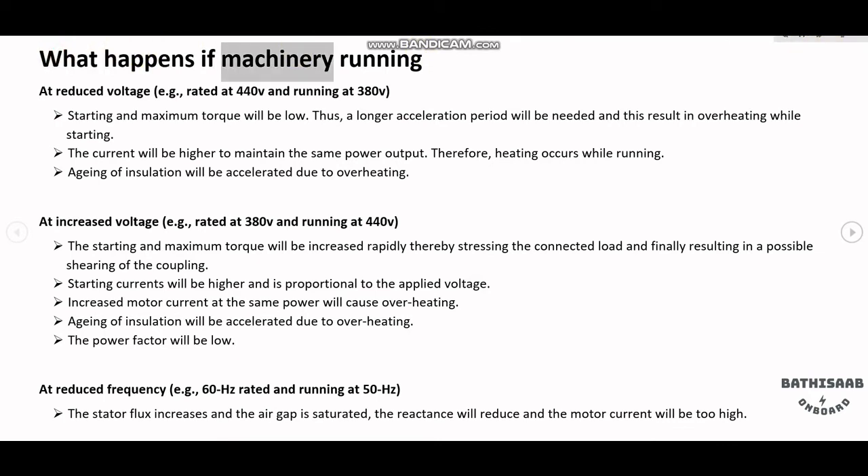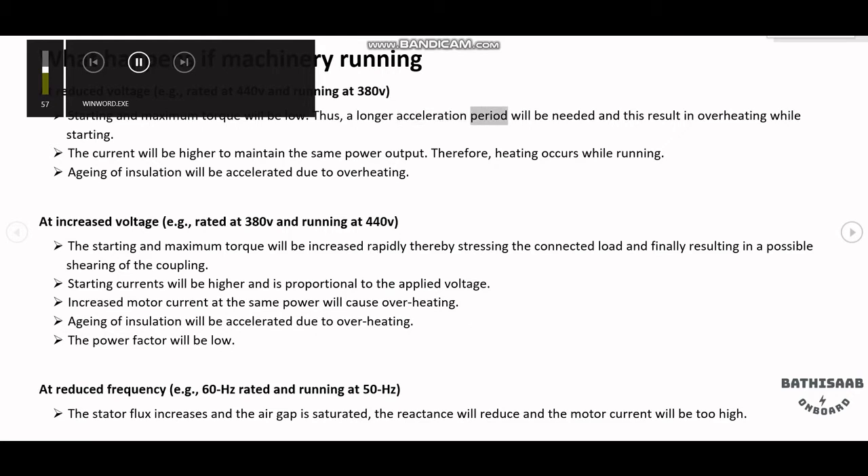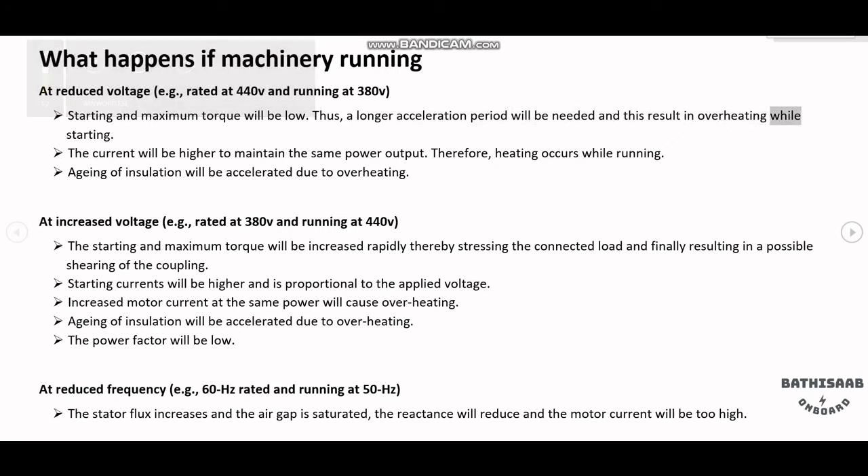What happens if machinery runs at reduced voltage? For example, rated at 440V and running at 380V: the starting and maximum torque will be low, thus a longer acceleration period will be needed, and this results in overheating while starting.